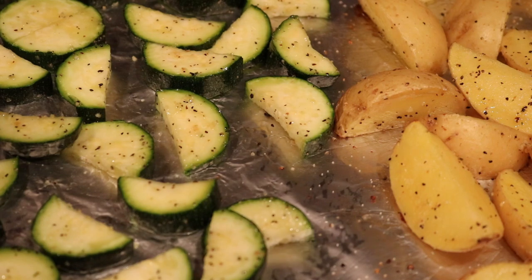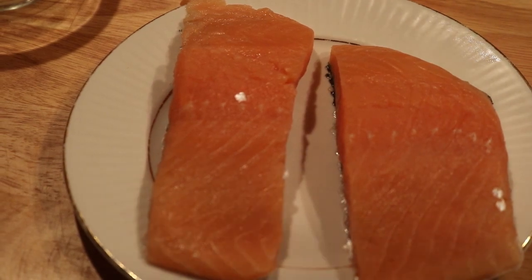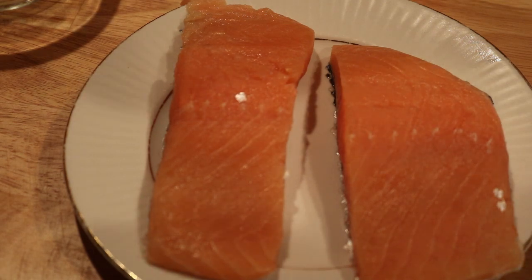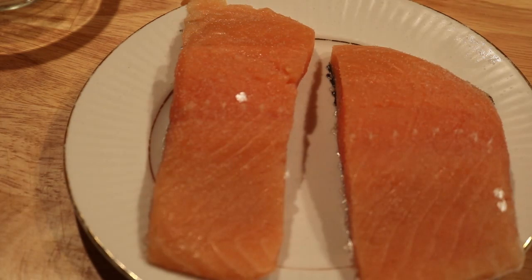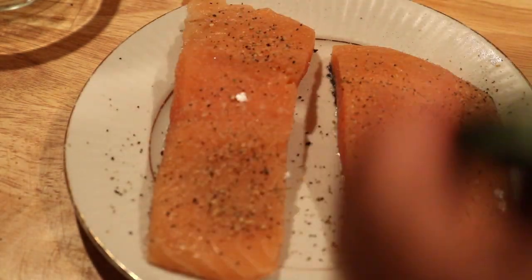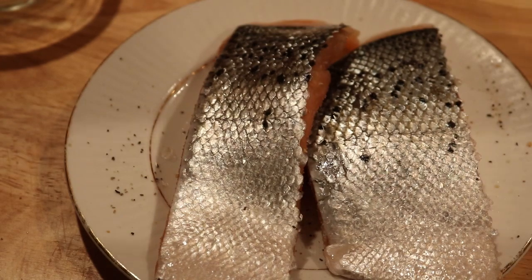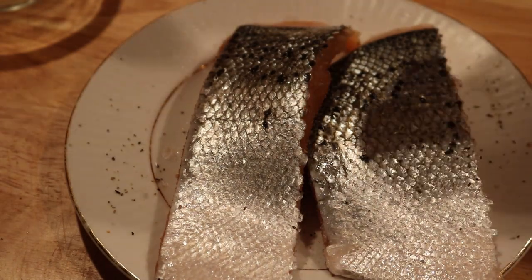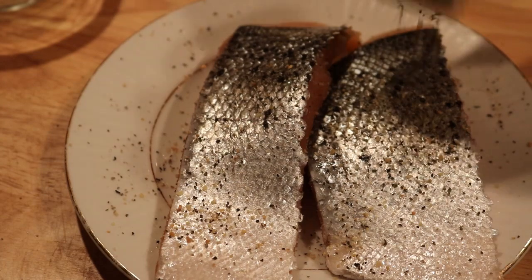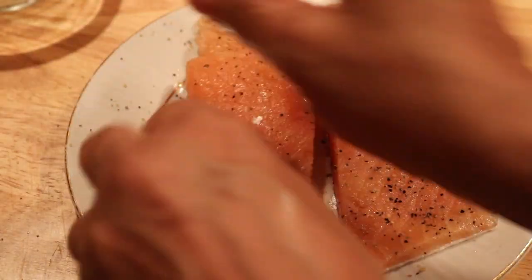I patted the salmon dry with a paper towel, then put salt and pepper on it. I'm even going to season the back side - some people do and some don't.